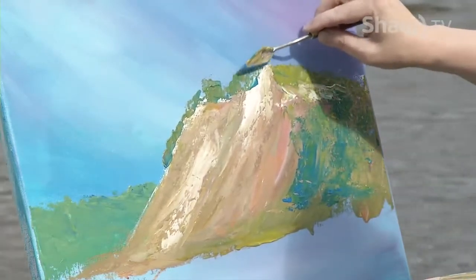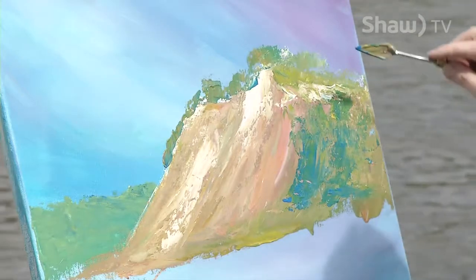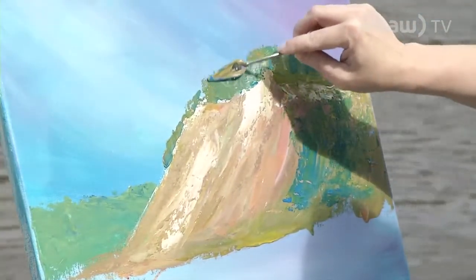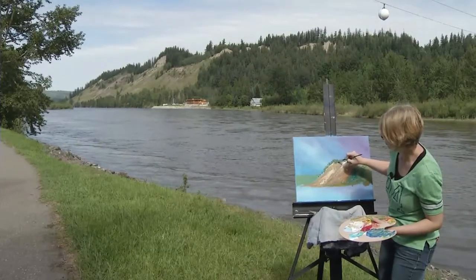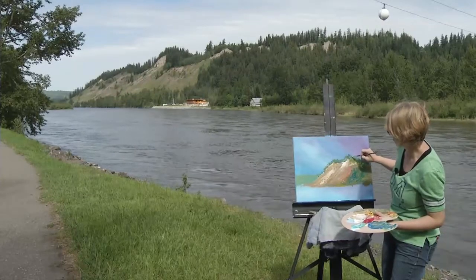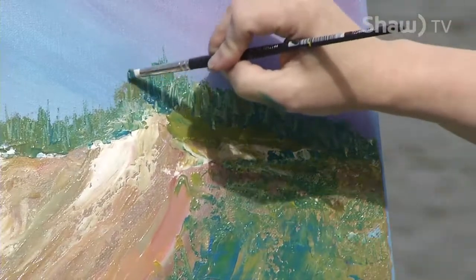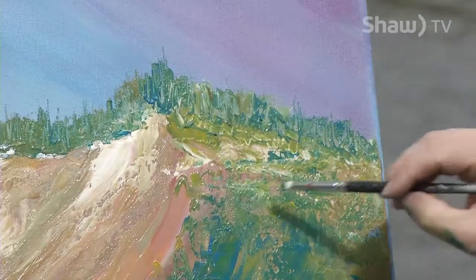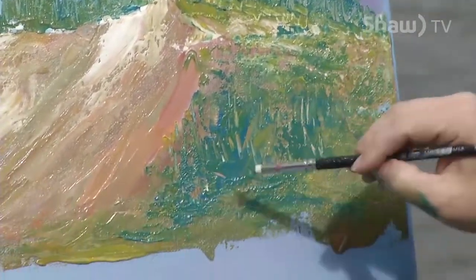Try to make sure that the trees are not all the same height — some bigger trees there. I'm using the tip of my palette knife to drag out some of these trees, just pushing the paints up and down and giving a few lines here, even along the ridge. Impressions of trees — I love them. They're fast, they're easy. And if you want, you can go back into your whites here and move those around just a bit.